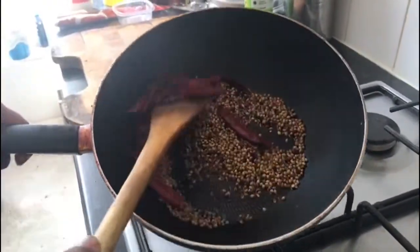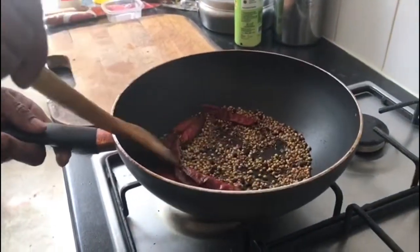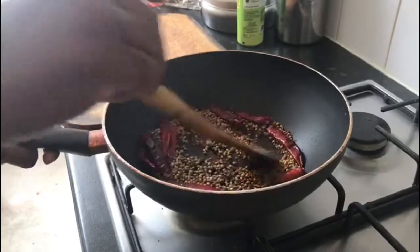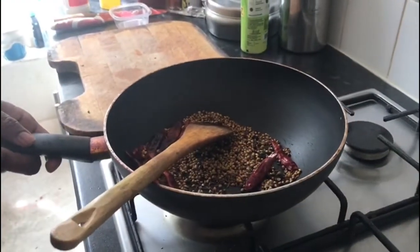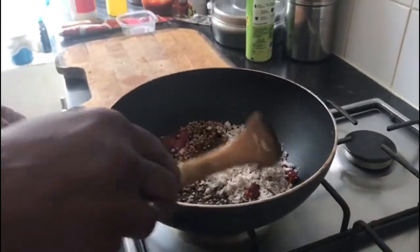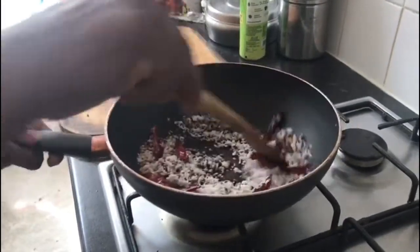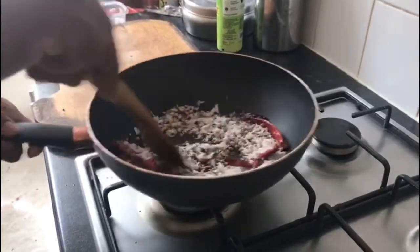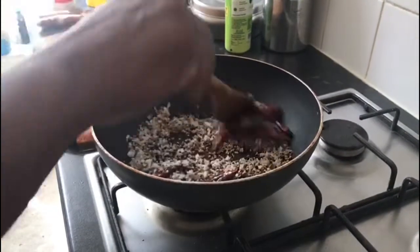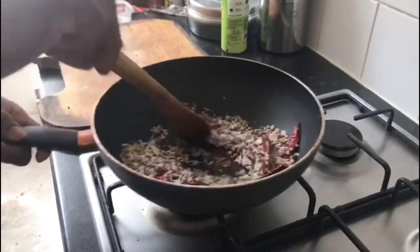Now you can see the color of the spices — they are already roasted. Don't burn them, because if you burn the spices the chicken curry will taste very bitter. Just roast until light brown color. Always add the coconut at the end in the pan, because if you add it before, it gets color very easily. Add the coconut at the end of the pan and roast for about three to four minutes until the coconut gets roasted.